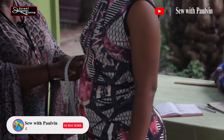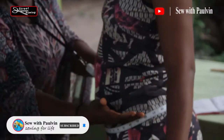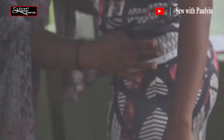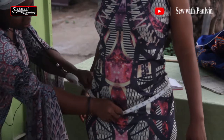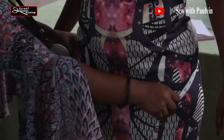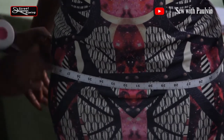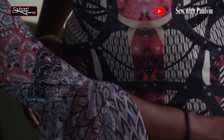Here is the underbust and then the waist. The hip too — you start from the waist side going down. You let it be here and then push it down. Open it — you open the tip of the tape measure small, small, small until you get to the hip side.